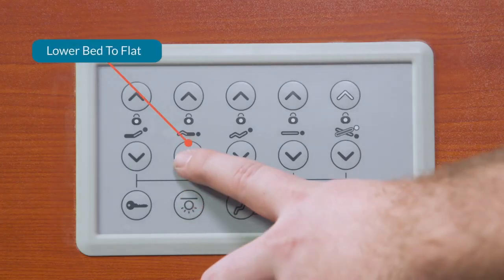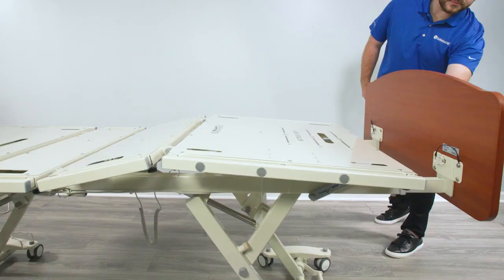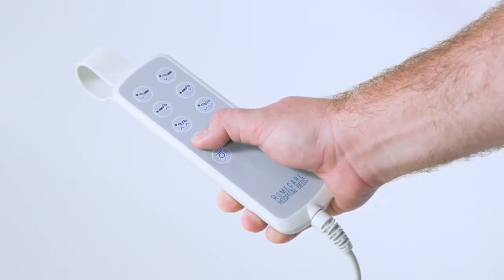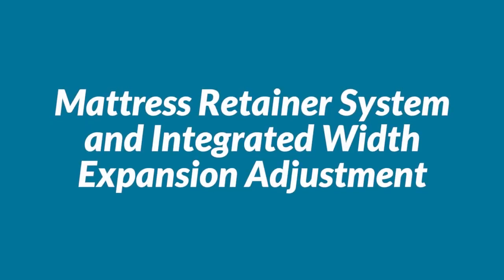Using the staff control panel, lower the foot of the bed to a flat position. Lower the bed to ensure the moving parts will not pinch or shear the cable. Raise the bed back to the highest position. Mattress retainer system and integrated width expansion adjustment.